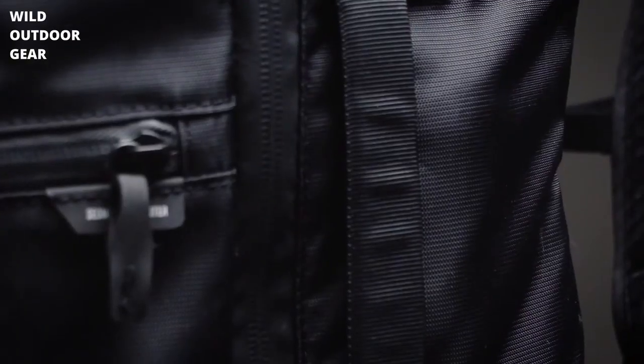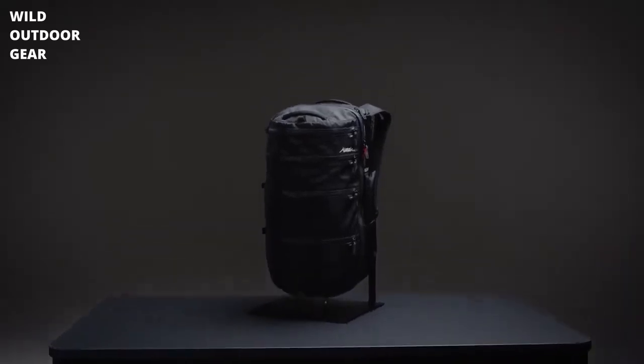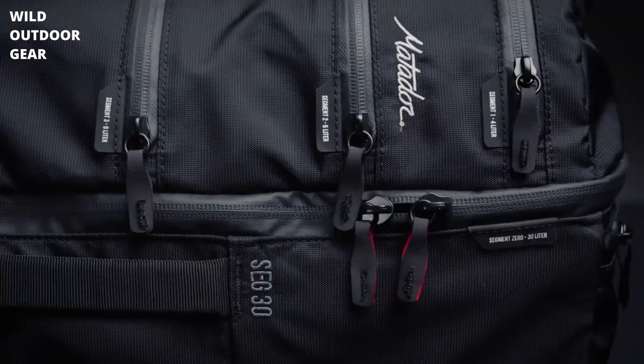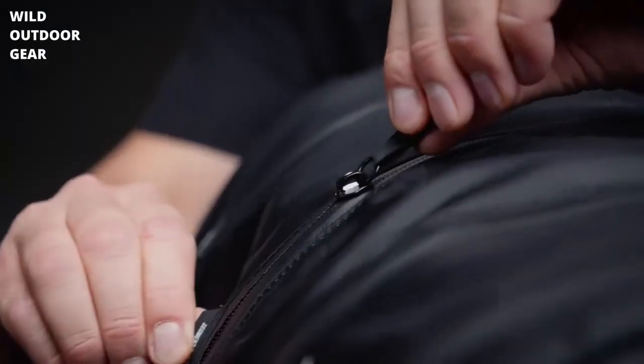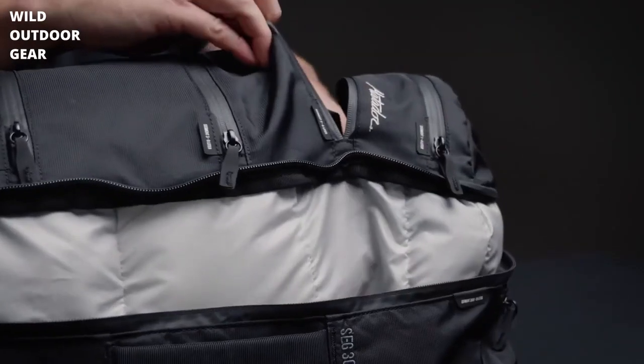The Segmented Zipper Pockets. Built for maximum organization on epic days or short trips, the SEG 30 combines the best assets of a backpack and packing cubes into one convenient and minimalist design. Access the full 30 liters of the pack through the four segmented zipper pockets, organizing items by type, day, or activity.